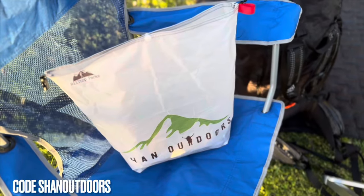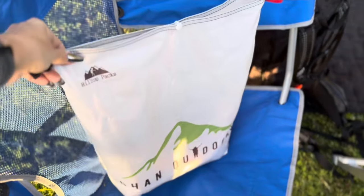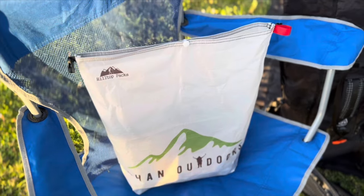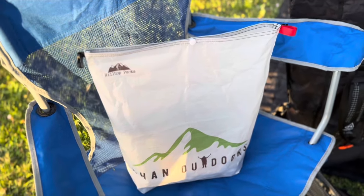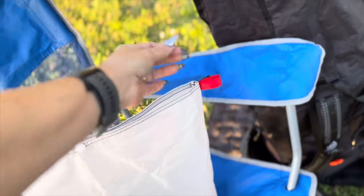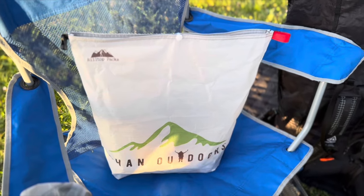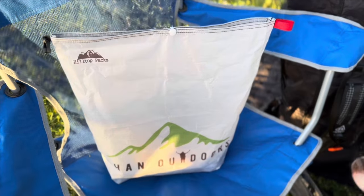I'm using my new Hilltop Packs flat bottom food bag today. I purchased this one because of the flat bottom and because it is a little bit shorter than the one I took with me last year. The taller one you can actually hang up — they have a bear bag kit and everything that I'll probably get also. So this is the first time using this as well.